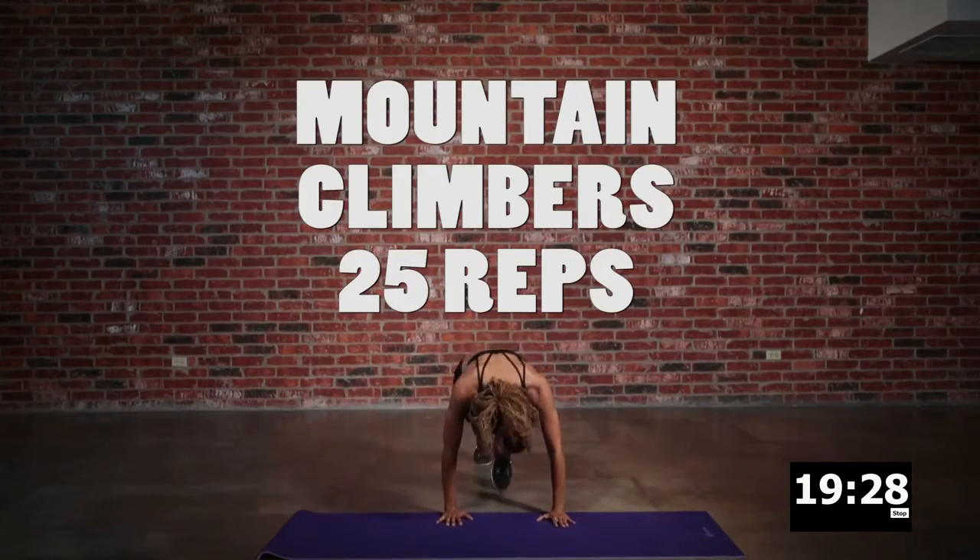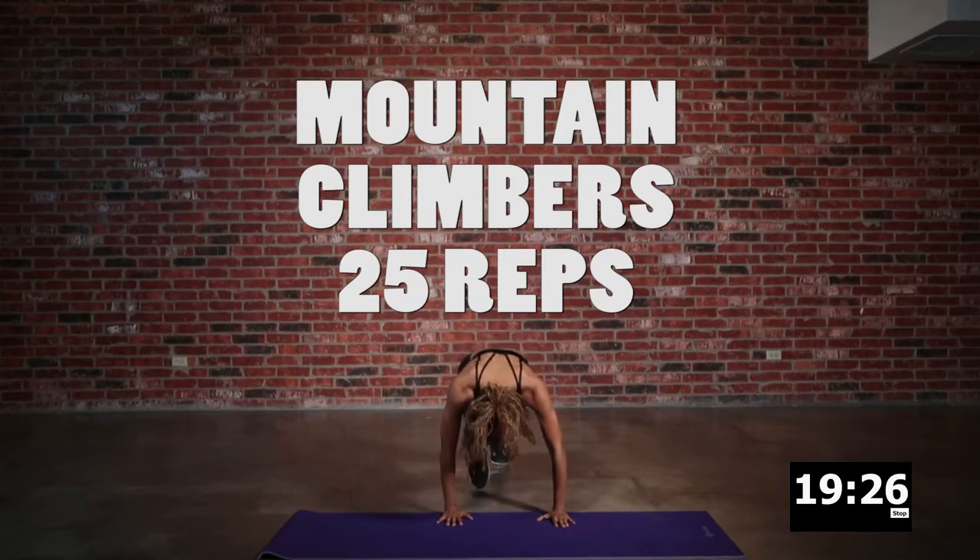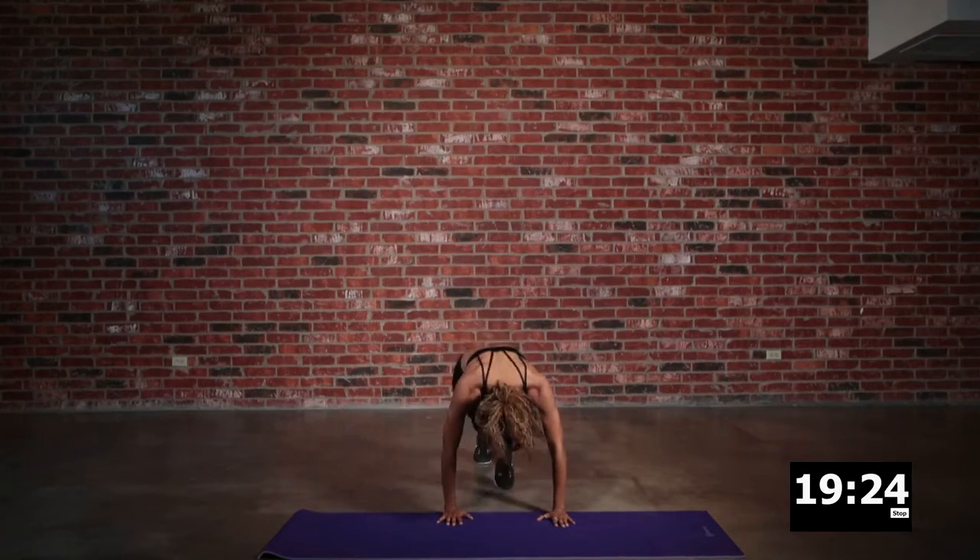Mountain climbers — we'll go right in. Remember to drive those knees up to the chest as best you can.